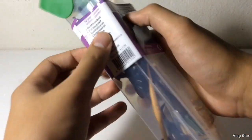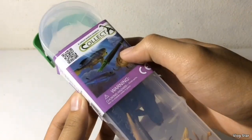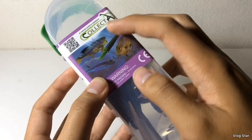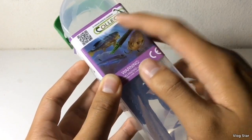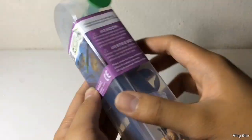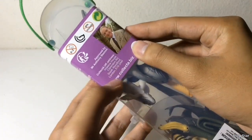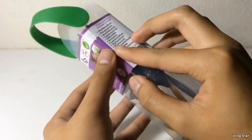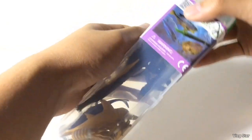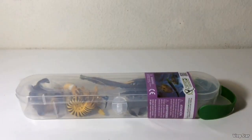Here's the little packaging paper on it. You can see the front with the CollectA logo, and then you've got the artwork of the Dunkleosteus, the Cameroceras, the Xiphactinus, and the Trilobite. On this side you've got the warning labels, and on the back you've got a picture of Mr. Anthony Beeson, and then the names of the 12 animals in the set. Let's waste no time and get these minifigures out of the container.